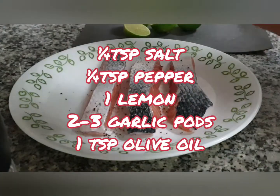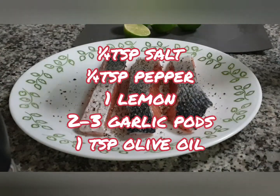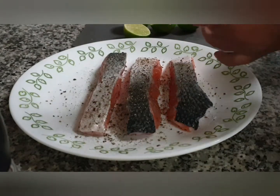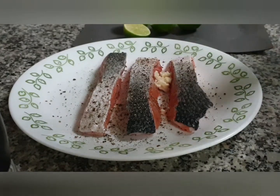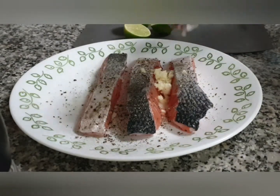Add one teaspoon of olive oil and two to three garlic cloves, crushed over the fish. Then rub all this marinade all over the fish, making sure every part is well coated with the seasoning and flavors.